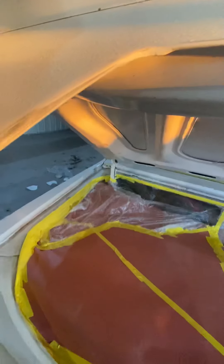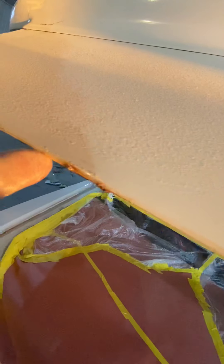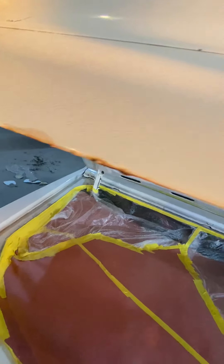This was pretty much just trying to see where it's at. A little more detailed video. All them chips — you got to get all them chips because when you go to prime and paint, they'll show.